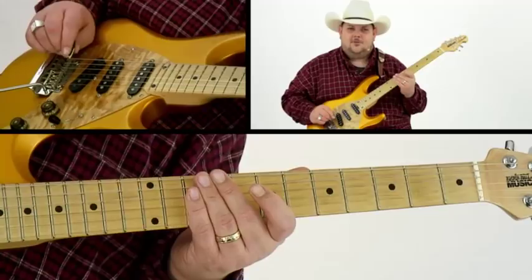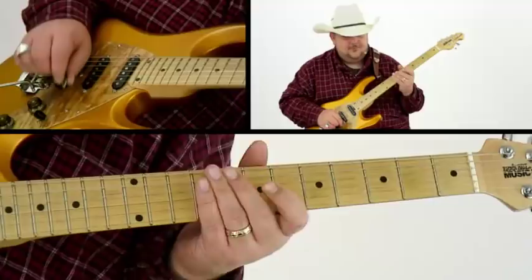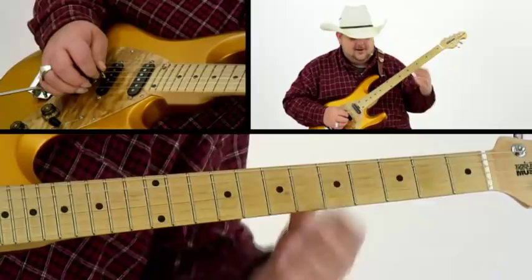Now this is actually really fun, and bluegrass pickers like to use this, especially when you're coming up with cool licks. When you think melody and you're trying to come up with a solo, that's a real fun scale to utilize, and we'll get into that in greater detail a little later. Now let me show you the second one in G that's a lot of fun to play.